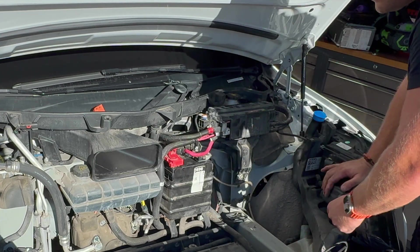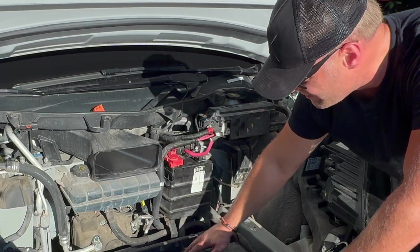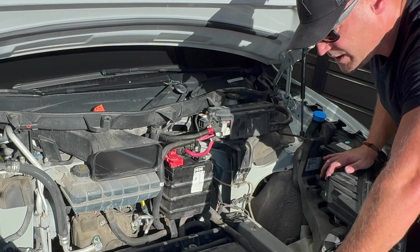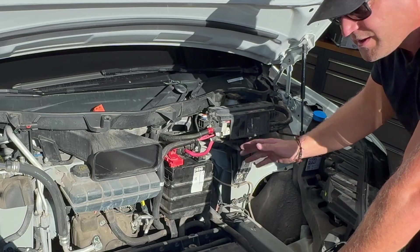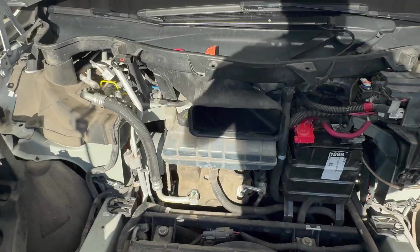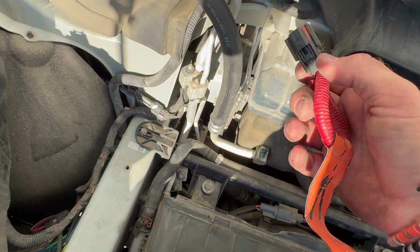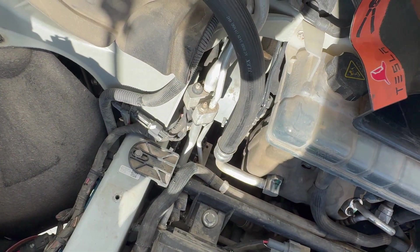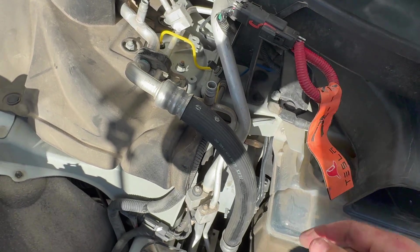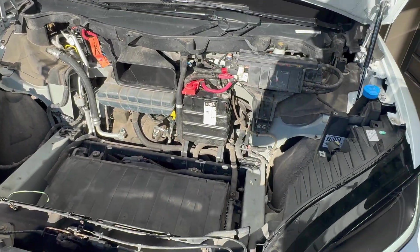The only other thing I'm going to do — whenever I pull the frunk liner — is take the shop vac and clean up any dust, sand, and whatnot in here. So I'll quickly do that and then we'll reassemble the frunk. Before we pop the frunk liner back in, we're going to pop back in the high voltage cutoff — line up those orange lines and clip. There we go. That should reconnect all our high voltage goodies. We'll give that a minute and then put the frunk back together.